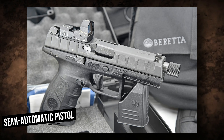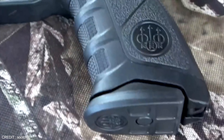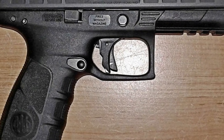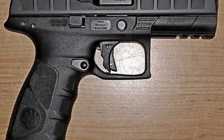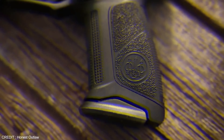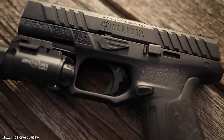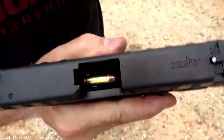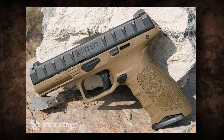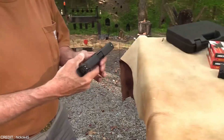The Beretta APX is a semi-automatic pistol designed to meet the needs of military personnel. Ever since its release, the popularity of this gun has continually grown. It is known for its ergonomic design, low bore axis, and low recoil, making it an excellent choice for shooters of all skill levels. The APX has a full steel frame which is incredibly durable and reliable, and is very lightweight at just 1.5 pounds, making it perfect for concealed carry.